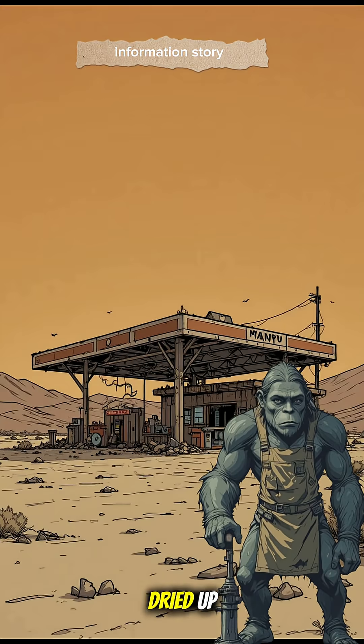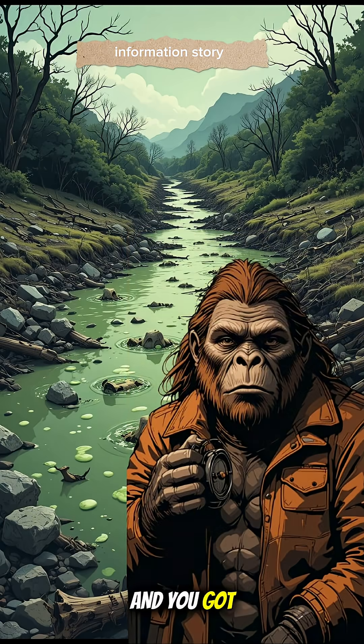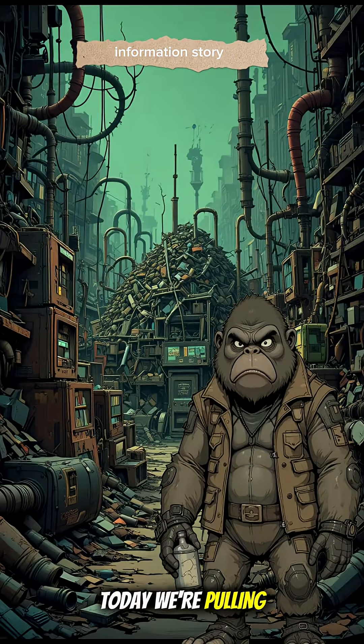When the world ended, the taps dried up, the rivers started foaming like toxic milkshakes, and you got so thirsty it felt like your soul was begging for Wi-Fi. But don't panic. Today we're pulling water out of trash, foot pump style.